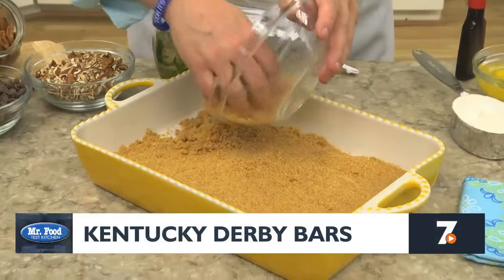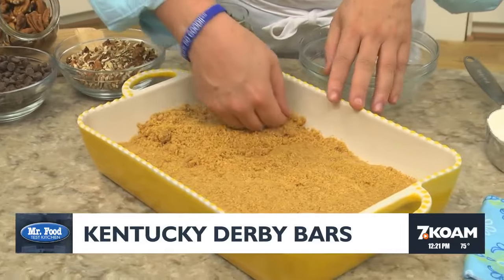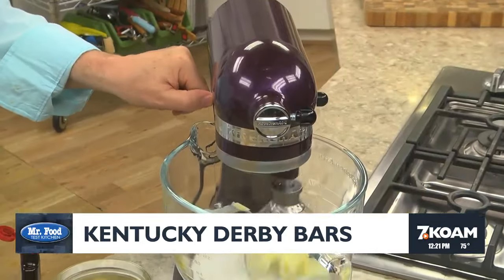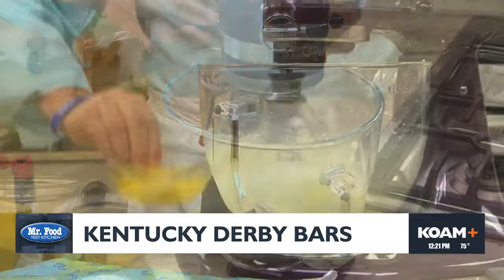The first thing we do is line a baking dish with a mixture of crushed graham crackers mixed with butter. This is going to be our crust. For the filling, we beat together some butter and sugar until it's creamy.